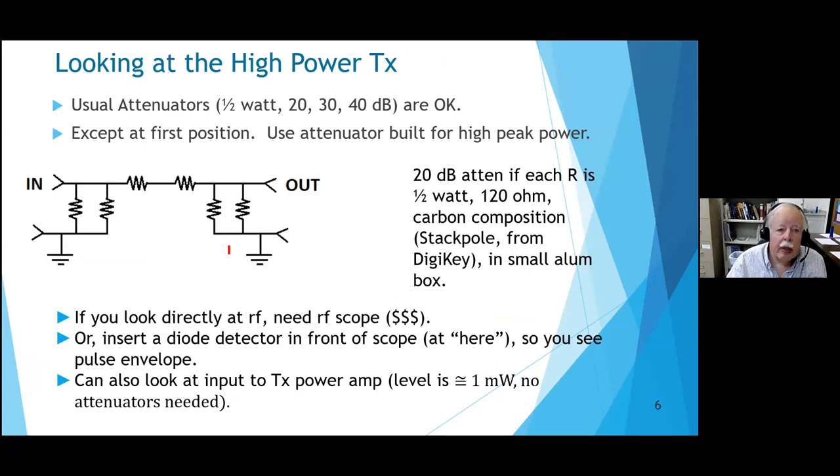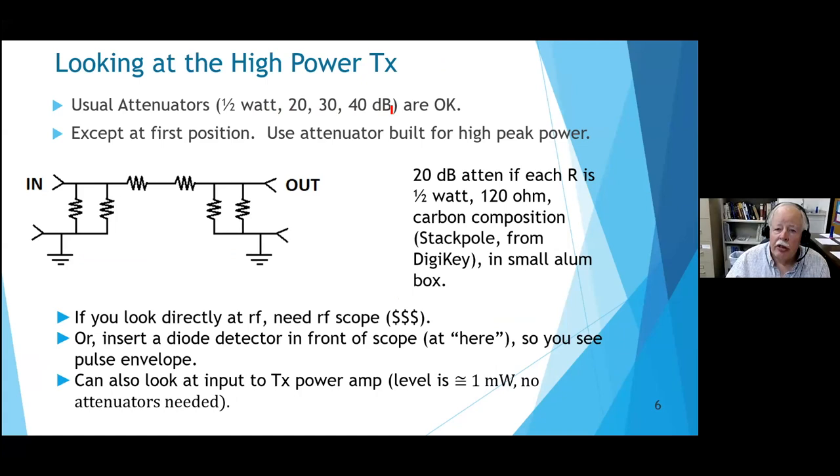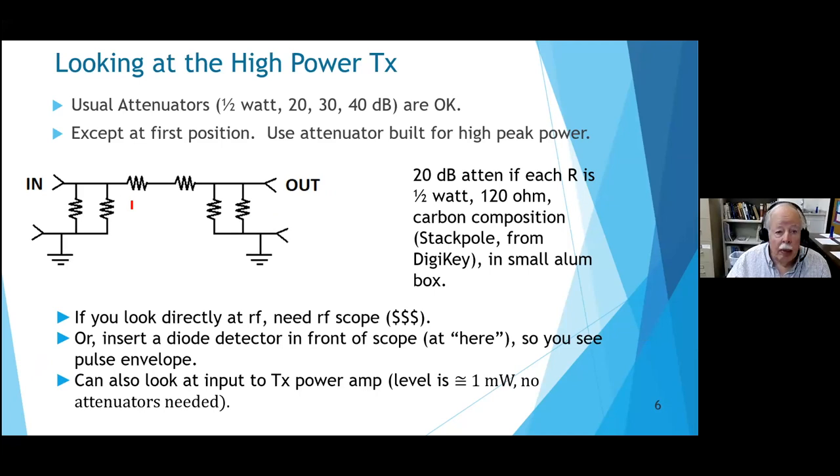When looking at the high-power transmitter, the usual attenuators are rated for a watt or half a watt - you can buy them at 20, 30, or 40 dB. But the first attenuator in line needs to handle the kilowatt pulse directly. You might want to buy a high-power attenuator, or if you're an assistant professor starting out, you could build your own: a 20 dB attenuator using 120-ohm carbon composition resistors in a small aluminum box. Carbon composition resistors have high heat capacity, so they won't blow up on the first pulse.